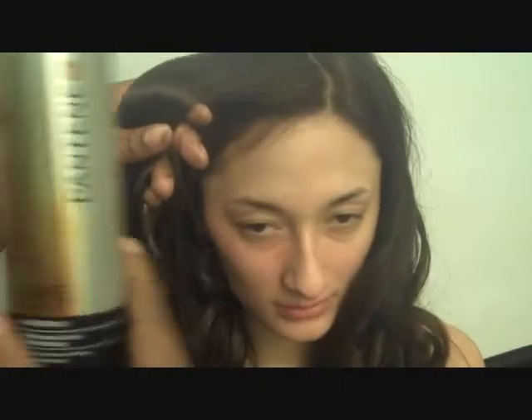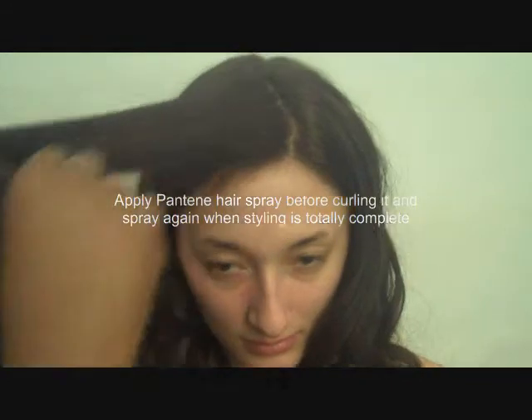Before we curl her hair, put Pantene hairspray for fine hair to lightly coat the hair, and comb it through before we add heat to curl her hair. It will help lock in the curl.